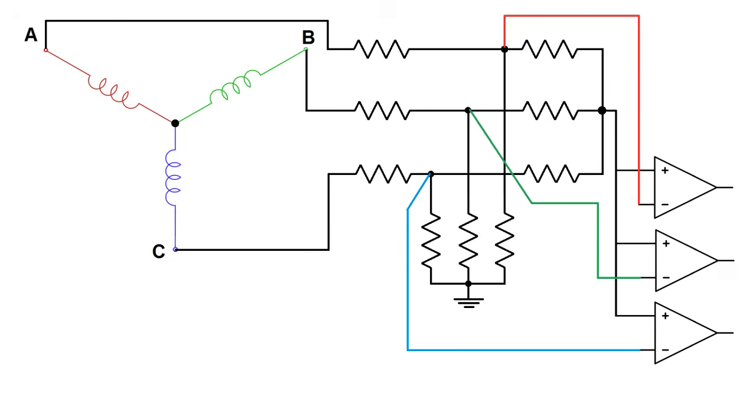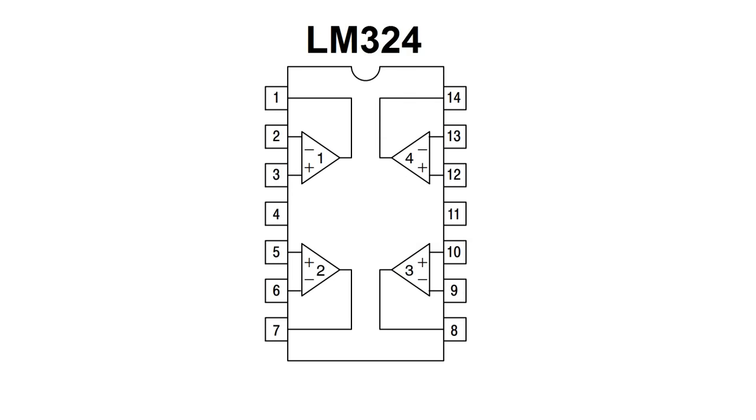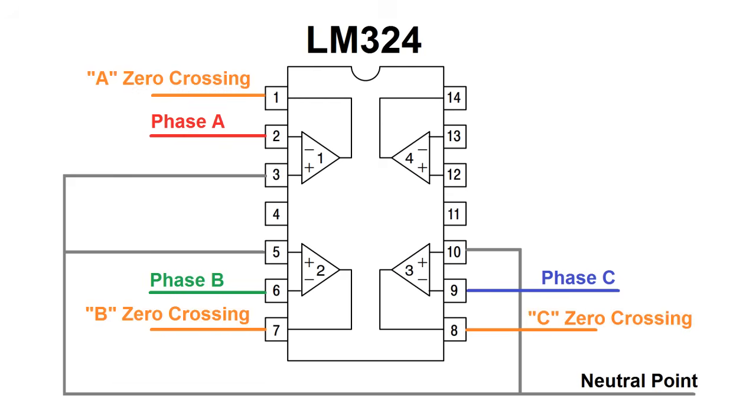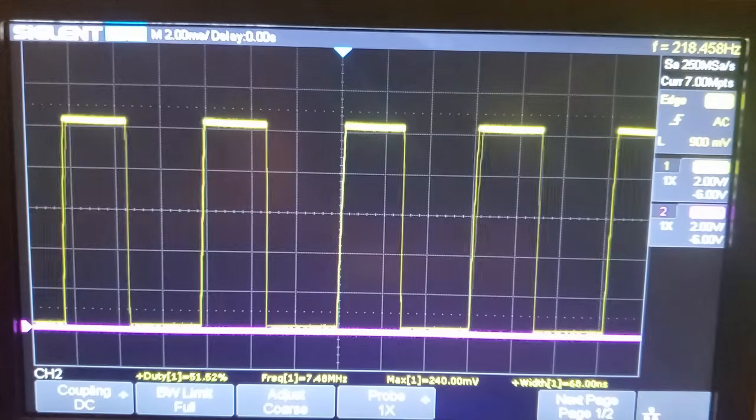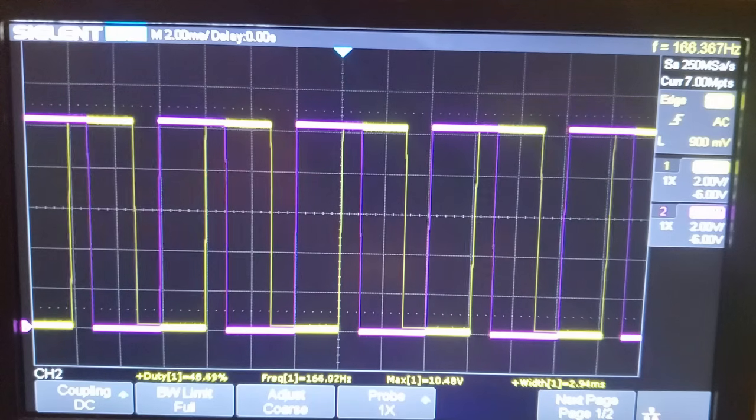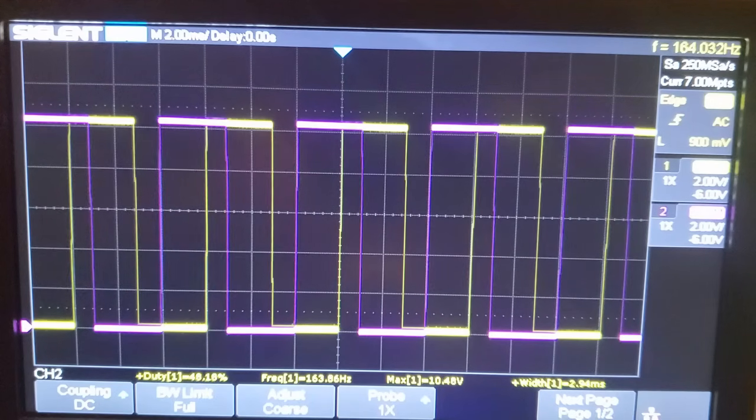Three comparators are used, one for each phase, and their outputs are sent to the controller. I used an LM324 to do this because it has four op-amp comparators in one IC. I wired the neutral point to the positive inputs, and the phase voltages went to the negative inputs. The output changing state would indicate a zero crossing of the phase across the neutral point. Here's what that looked like on my scope — I'm probing the zero crossing outputs of phase A and B, and they're 120 degrees out of phase, as I'd expect.